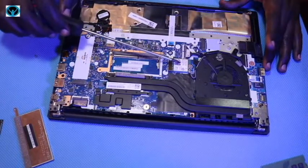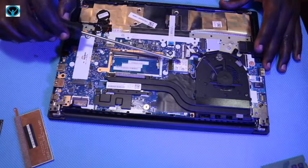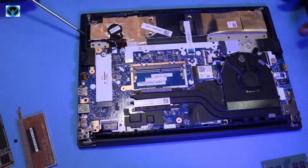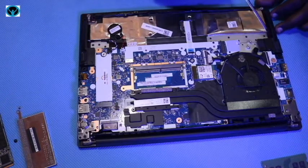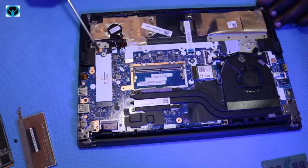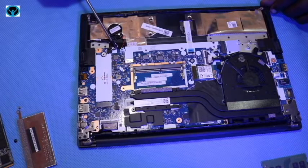Moving on, we have our wireless card here which is connected directly onto the motherboard. We also have two speakers — if you follow the wire from each speaker it connects up to the motherboard. In case you want to replace the speakers, you can disconnect them from the motherboard and do the replacement.